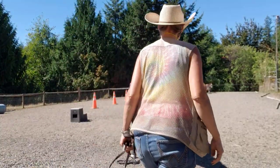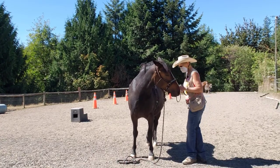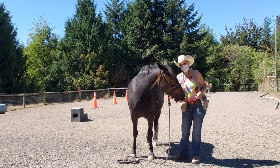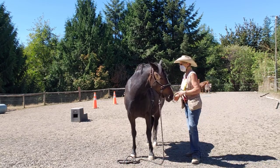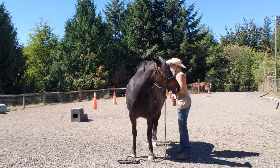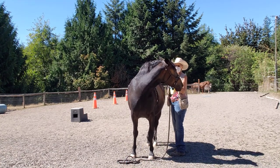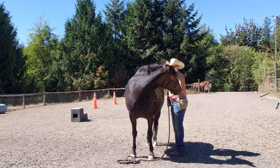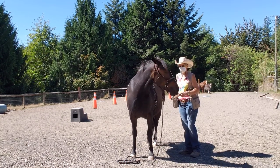Hello, welcome to Granny Horse Train. It's September 1st and I've got Lacey here. We've been working a little bit on putting the crupper on. We already had one session where we were touching the tail and putting the crupper on, getting her used to the feel. Now I've got my surcingle set up with something to attach the crupper to and leave it on her. I don't have the long lines on because I'll lead her around wearing the crupper first.